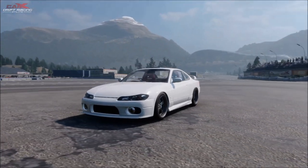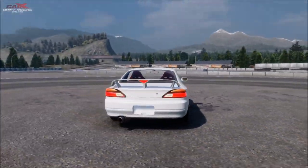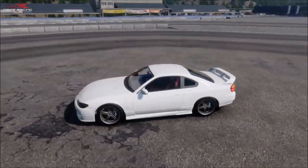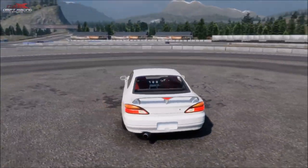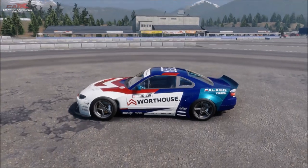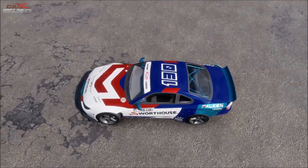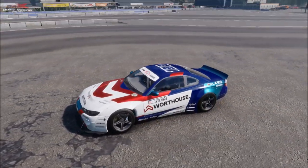Welcome back to the channel. In this video we're going to be showing you how to change this stock Nissan S15 into the Rocket Bunny James Dean number 130 Warthouse Formula Drift livery. Here's a quick look at the finished car with the full livery design, the full kit, the wheels - everything is basically as perfectly matching as it can be to the real life car.